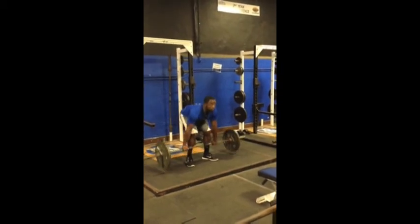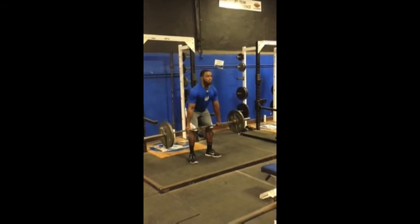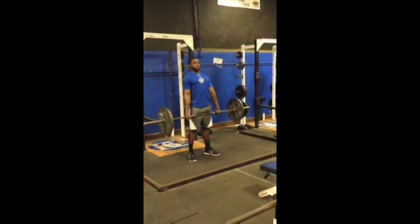Eyes up. Pushing through the heels. And then three seconds down for your first week — that's your tempo. Explode it up. Pause. Three seconds down. Explode it up.